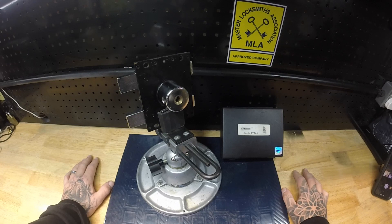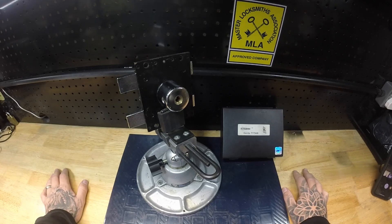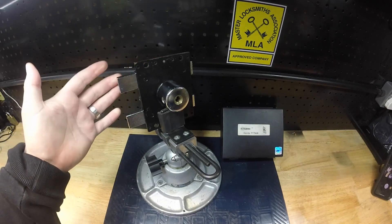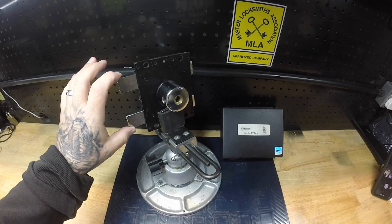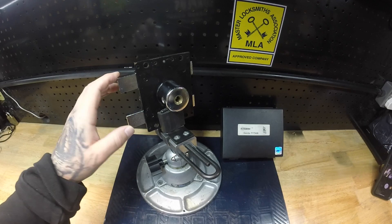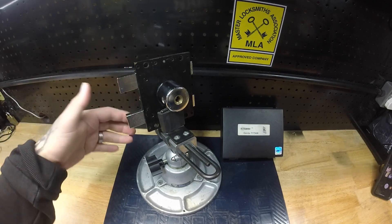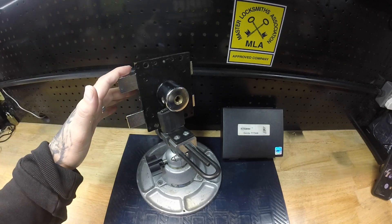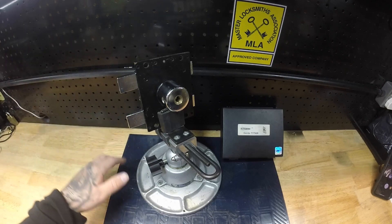If you do buy the tool, you get a full instruction manual as well as access to videos within the GJ Locks page website, which gives a more detailed explanation. A lot of people are probably looking at this lock and thinking, what is it? Many people will probably never come across these. This is a Girder G1000, from Eastern Europe — Russia and Poland typically have these fitted.